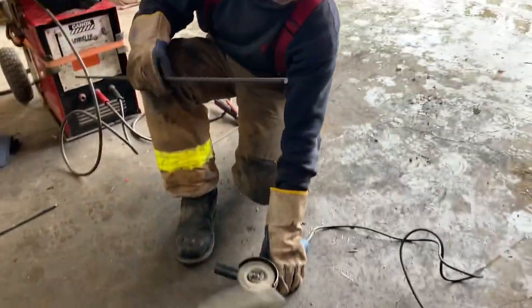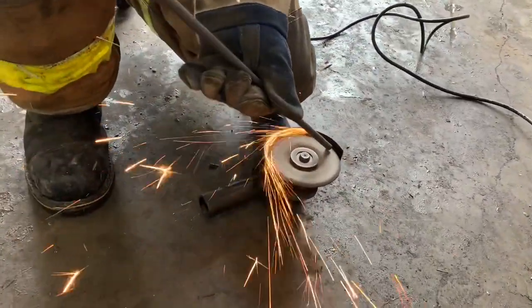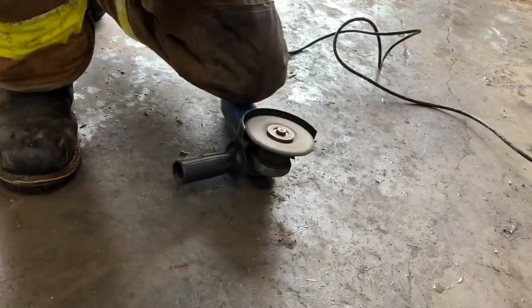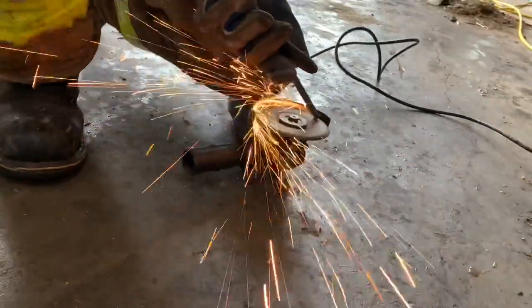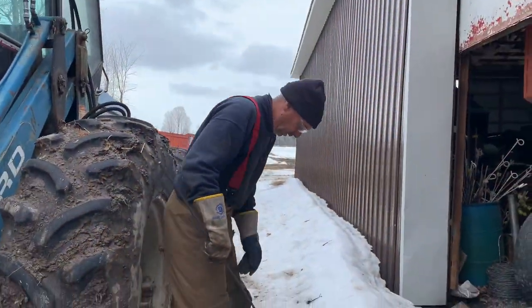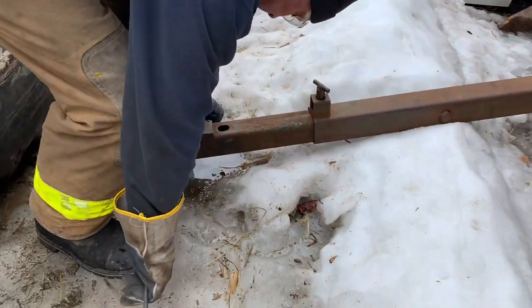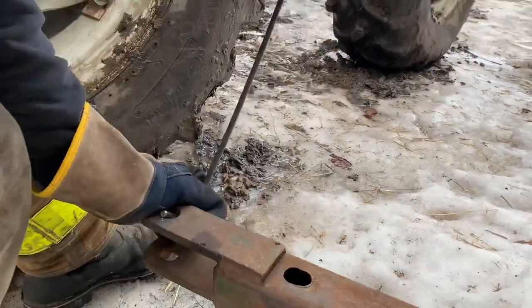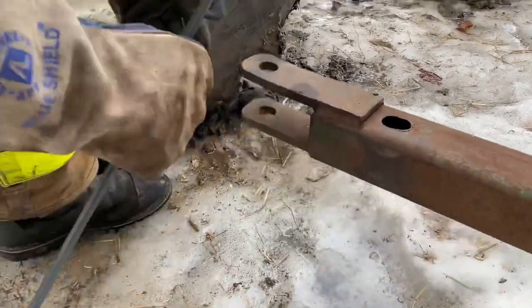Now just cleaning up the ends a bit so they're not sharp. Sometimes you have to make do on the farm. Now we're making a bend, and now we have a gate handle.